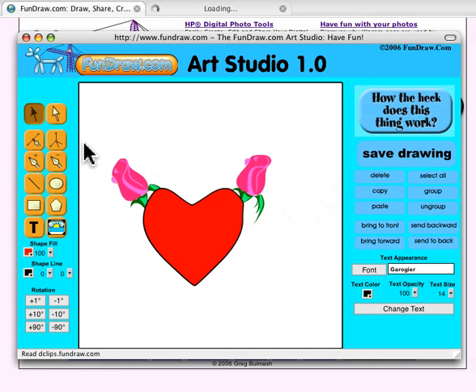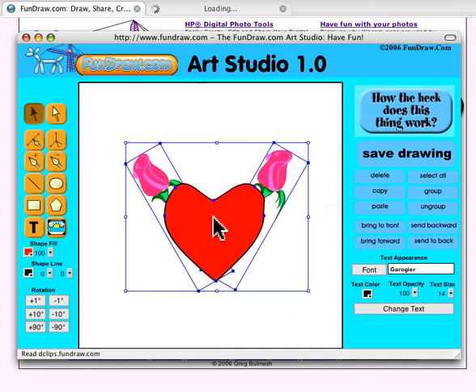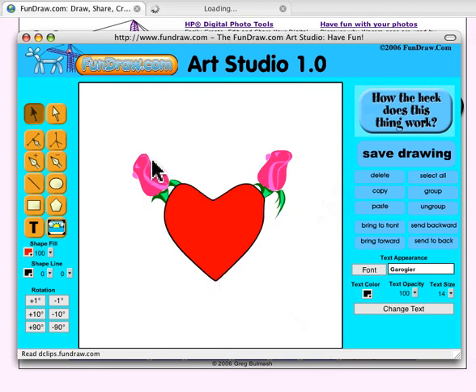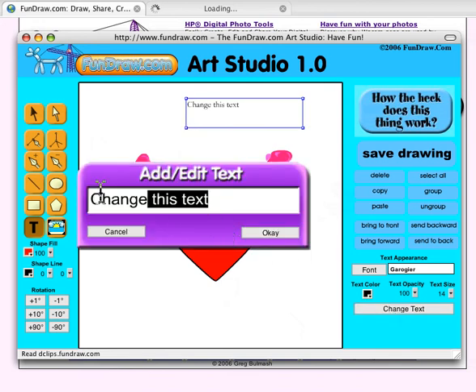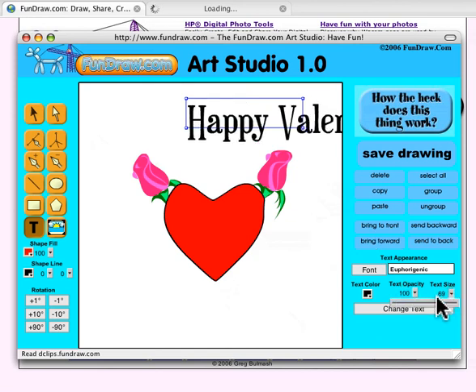I can select the whole thing, move it, and center it a little bit — there's a nice little handmade Valentine. Then I click the Text tool, add a piece of text, change it to 'Happy Valentine's Day', click OK. I can change the font — I love Forgenic, it's one of my favorites — and change the size to something a little bigger.